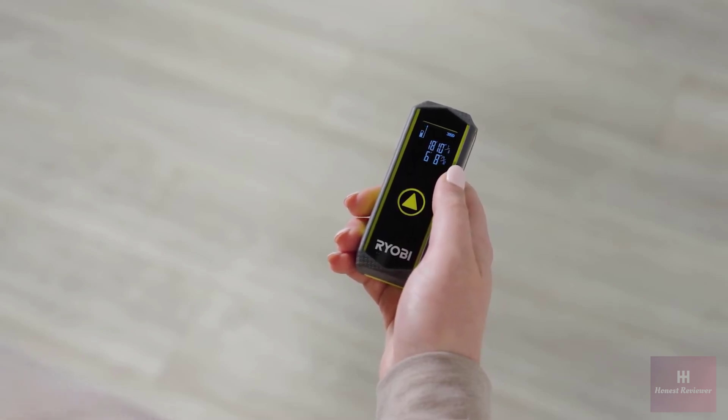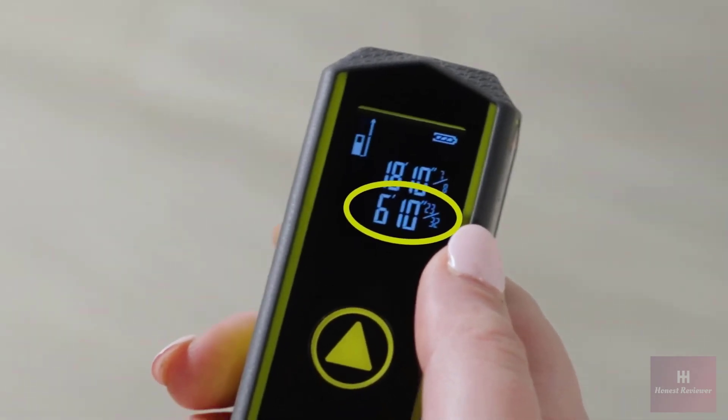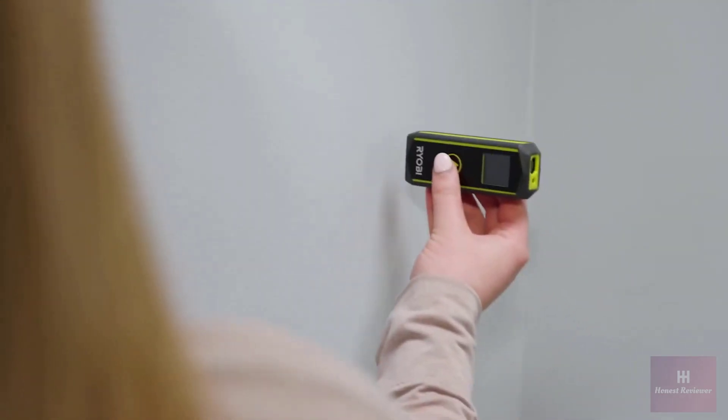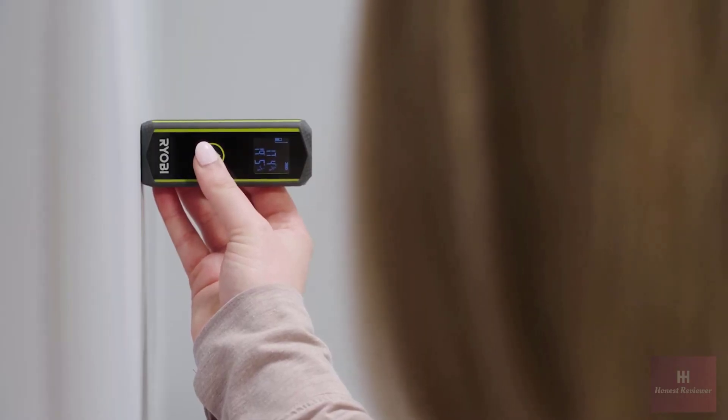You'll notice this tool features continuous measurement, calculating distance in real time as you move the unit. This tool measures from the back of the unit, automatically accounting for the length of the tool, allowing for accurate measuring even when backed against a wall.